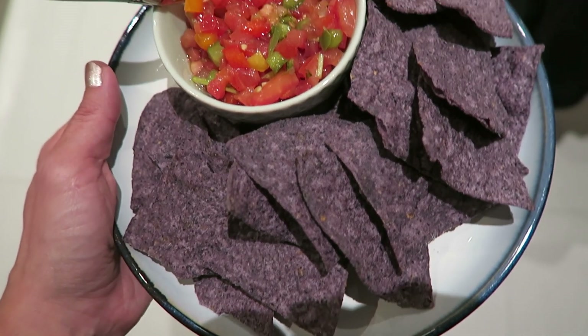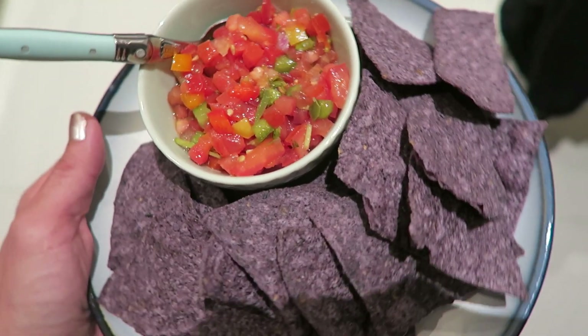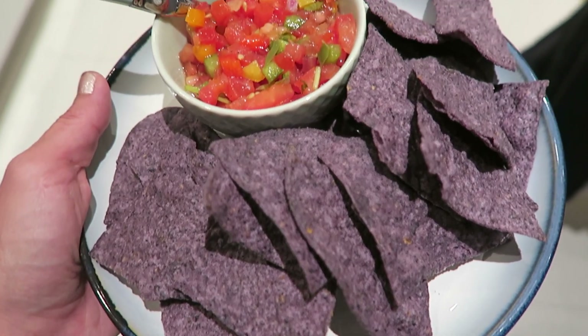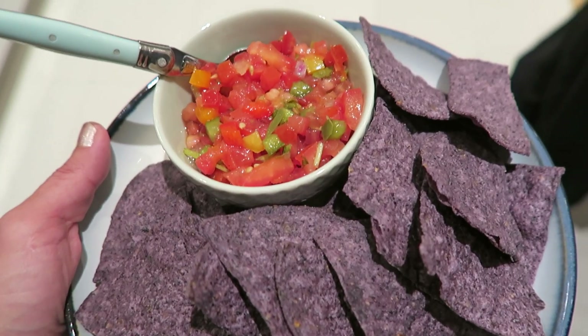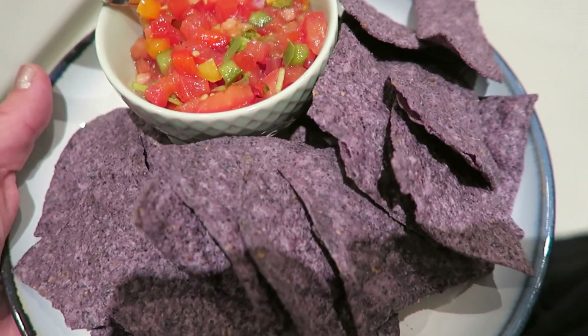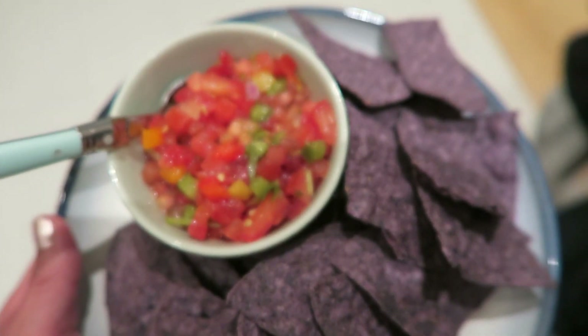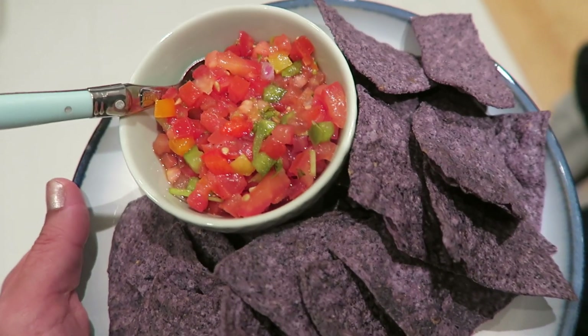I'm feeling kind of snacky because I'm watching Stranger Things and just wanted something to snack on. I also had a pretty intense workout yesterday, and I feel like usually if I have a good workout, the next day I want even more food than normal. So I'm just trying to eat intuitively, and my body says eat more food, so I'm going to.